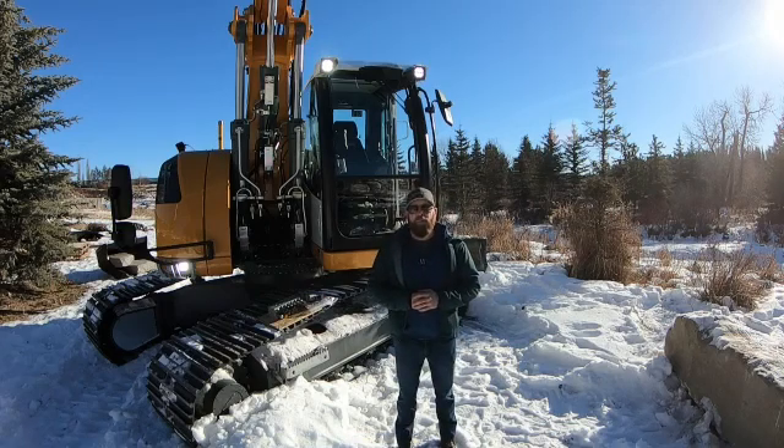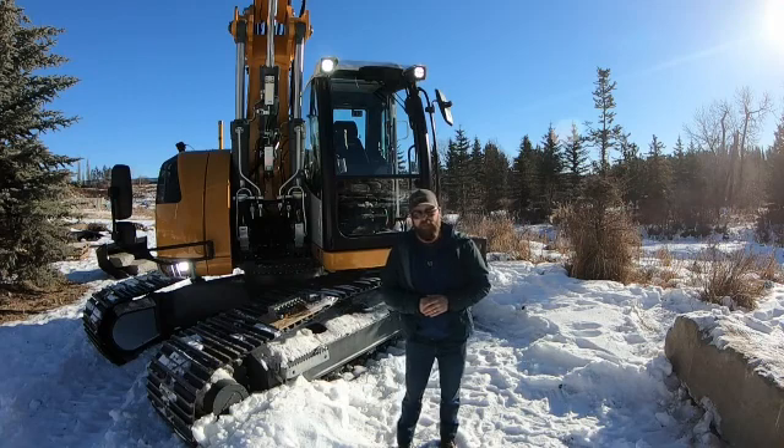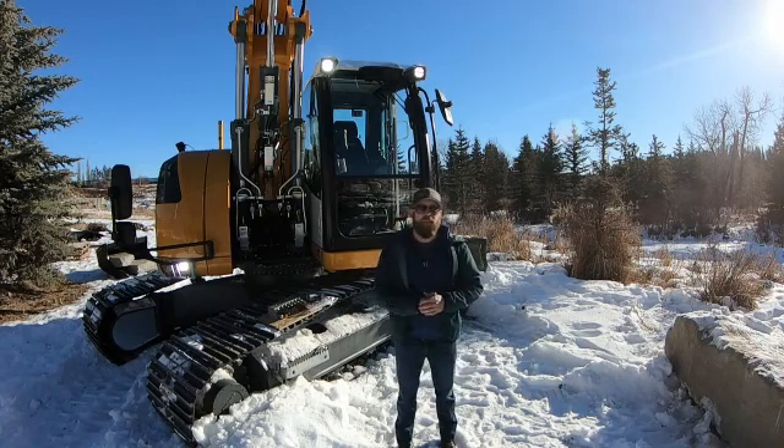Hey everyone, Sean from Shamrock Earthworks here. I just want to take a few minutes today to explain the Trimble Earthworks system that we have installed on this Liebherr 920 Compact, and kind of what our next steps are as we go from 2D into 3D on some of the jobs over the next few years.